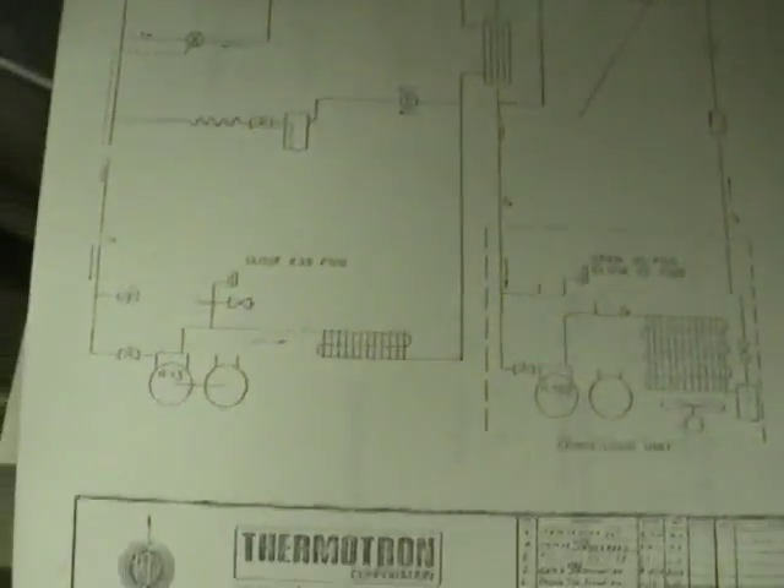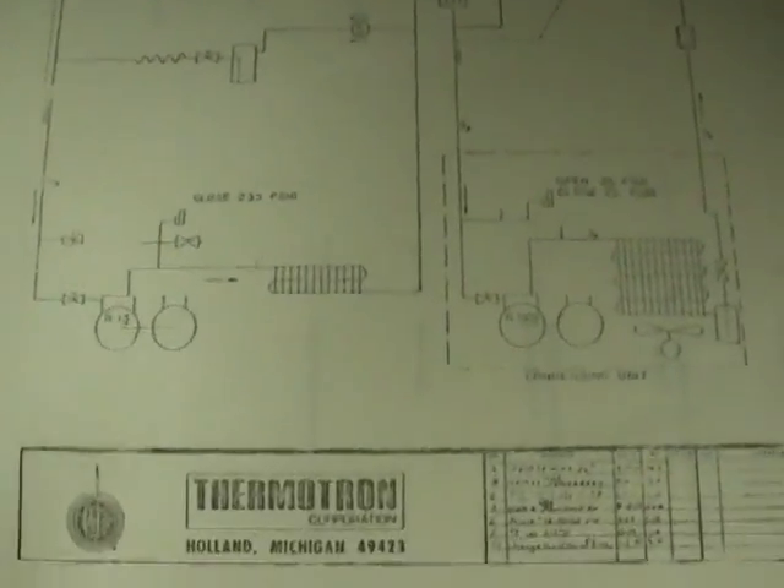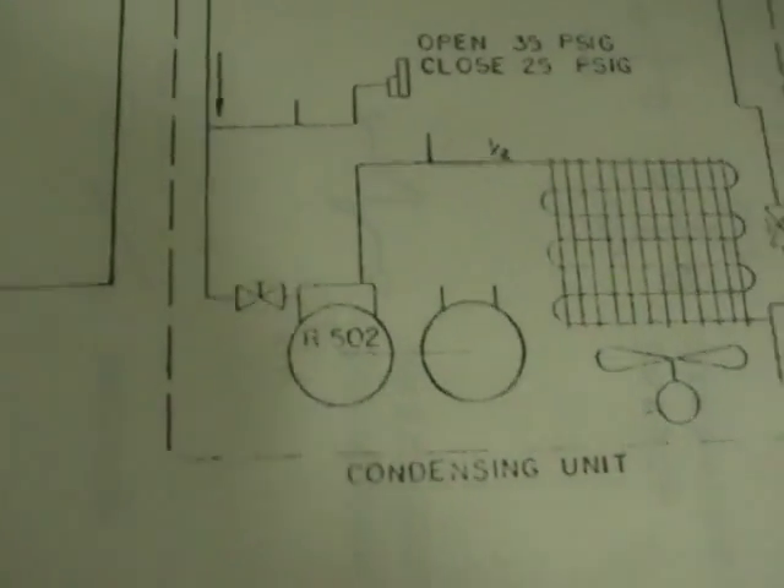I found the manual, and it has a schematic of the refrigeration system. R13 and R502 - there's the condensing unit.